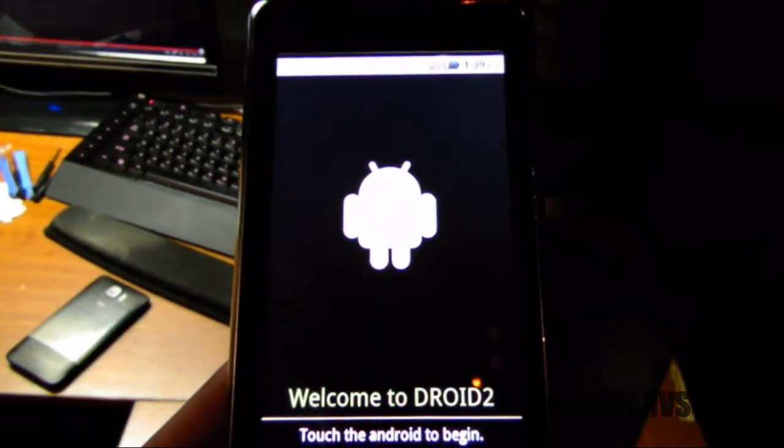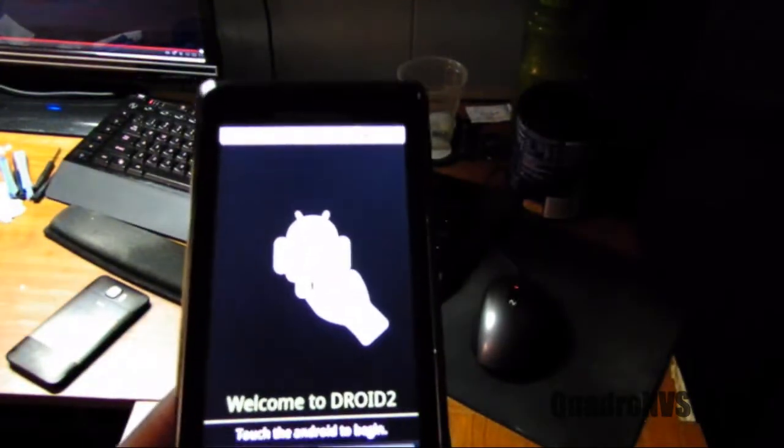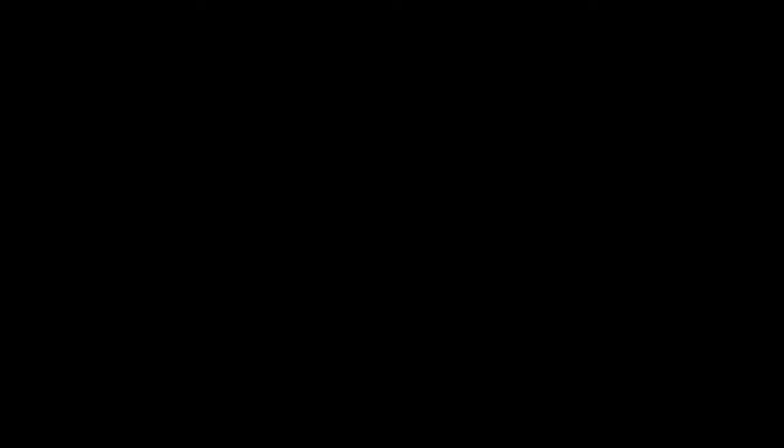It should be coming on right now. There we go — it's there. I had a green battery, now I've got an orange battery. But that's how you wipe out your Droid 2. Questions or comments, leave them below. Thanks for watching — stay tuned for any of my upcoming videos and tutorials.